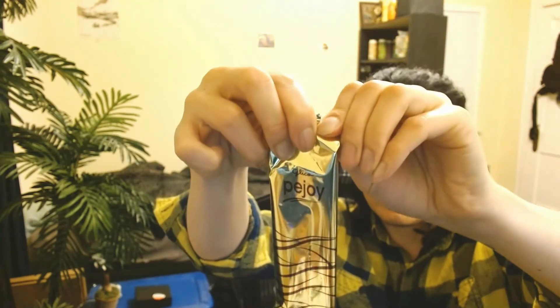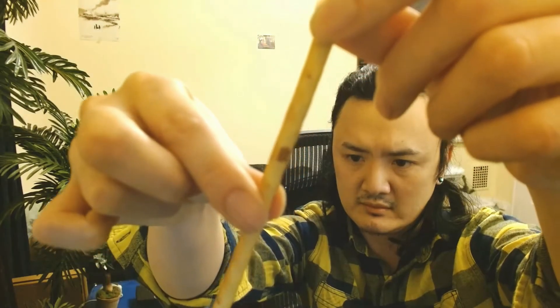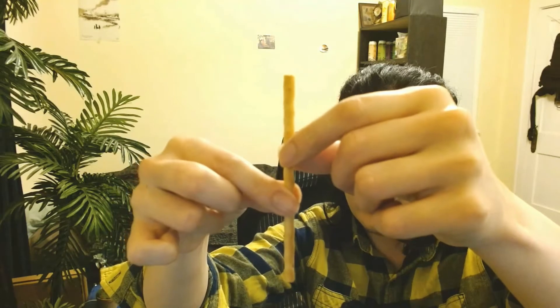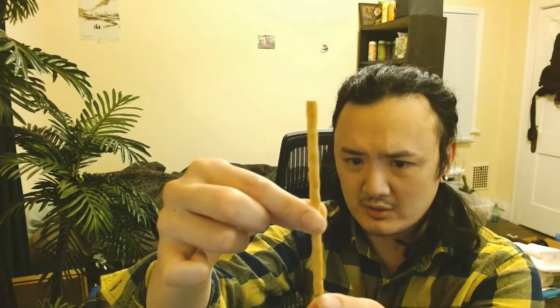Let's open this. Okay, it looks like this — this is what it looks like. The sticks have a thicker stick. It is thicker than a Pocky stick. See how thick it is? The Pocky stick is probably a little bit thinner than that. And this is another view of the stick.